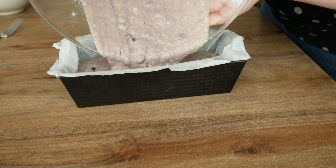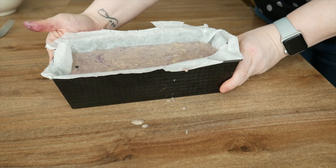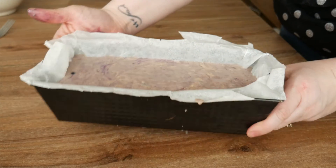Make sure it's spread out evenly, then pop that into the oven at 180 degrees for one hour.